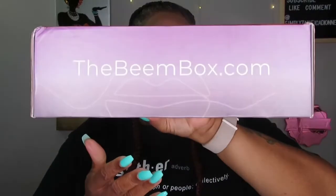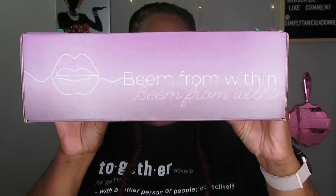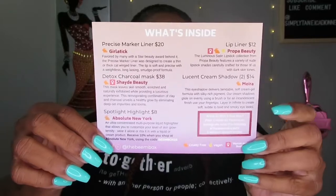The box looks like this — just a pair of lips on it, BeamBox.com. Opening it up, this one has white tissue paper and their little card. It has a little information about one of the products. The card says 'your Beam Box has arrived, I'm ready for my close-up.' The other side lists what's inside with the prices.